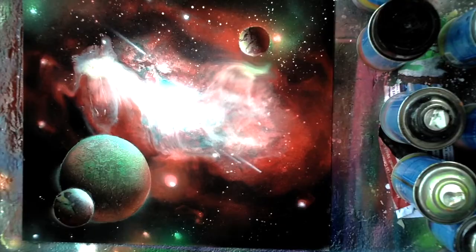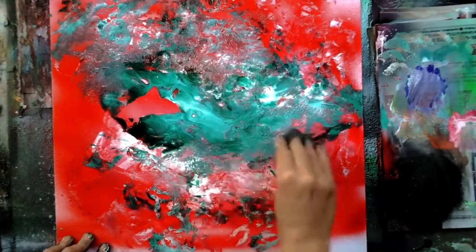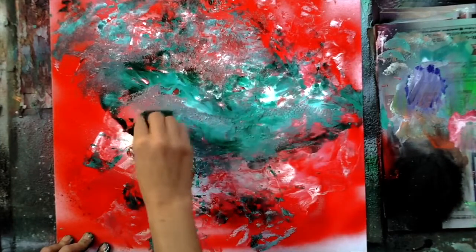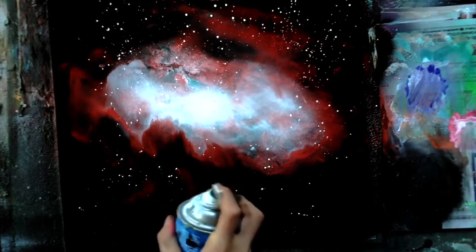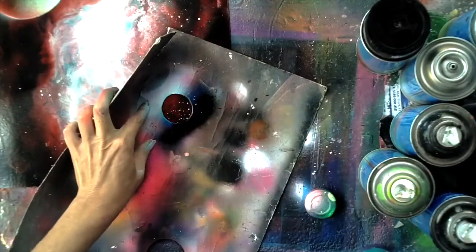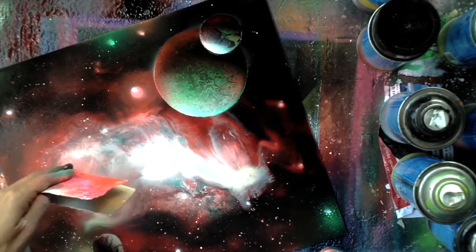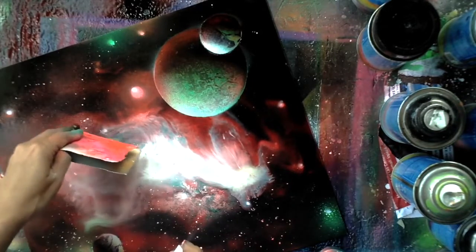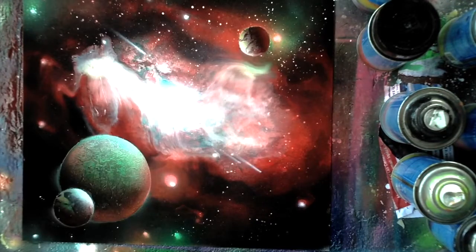Welcome to November 2022 on Spray Paint Art Secrets. This month we've got some really interesting galaxies to start off with. I'm using different kinds of paints — one is the kind you can find in the United States and the other is COMEX — but the techniques are pretty similar and you can also do many of these techniques with water-based paint. I'm going to show you how to make a really cool mysterious galaxy. I call this a Christmas galaxy because it's got red and green and white, which felt fitting since we're getting to that time of year.